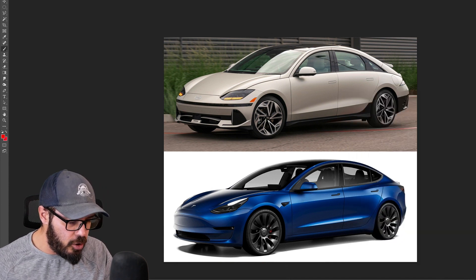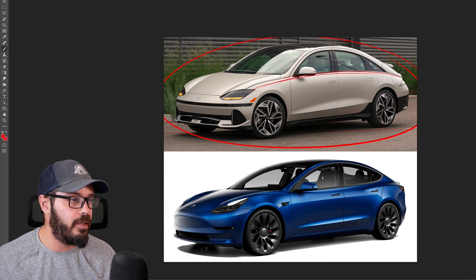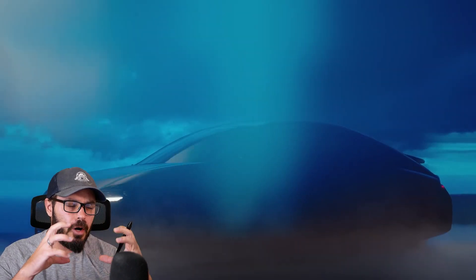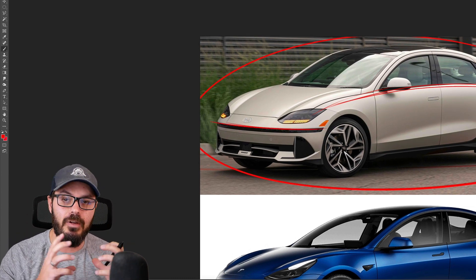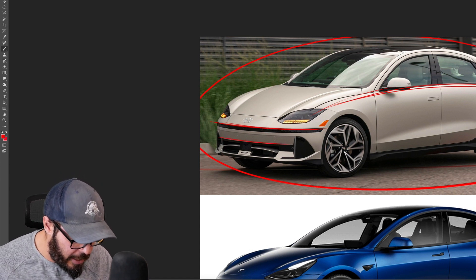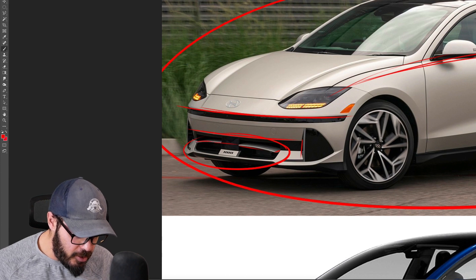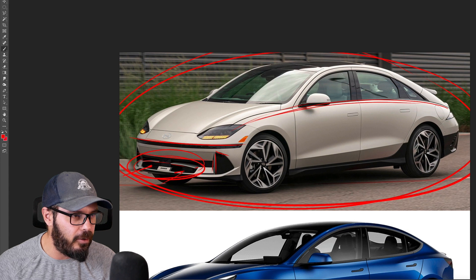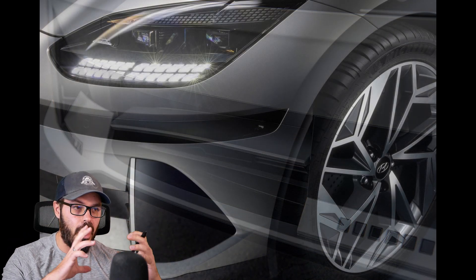I still think the IONIQ 6 looks cool — it has a very unique design. When we look at the side view, there's pretty much one curvature going from the front to the rear. Usually a design like this with this curvature in the shoulder line would look very bubbly and soft, but they added some sharpness which I think helps. The lower vents look a little weird when open — it looks like something is missing — but much better when closed.